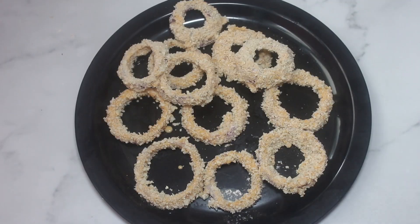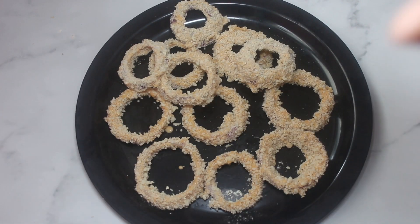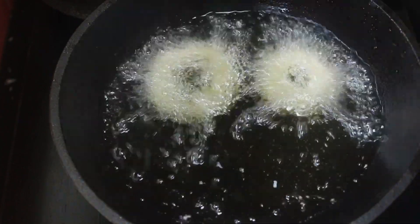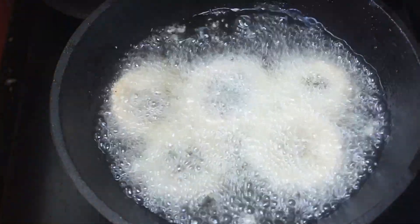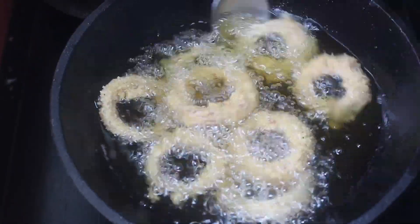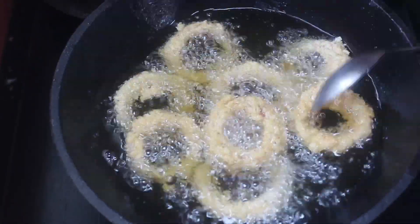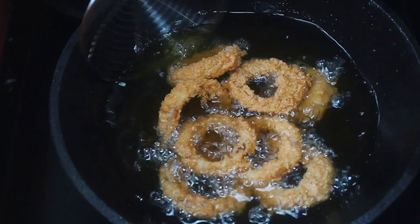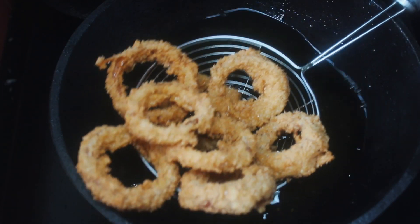Now it is ready. Keep the recipe in the freezer. Cook on medium flame. The recipe is ready in 4-5 minutes.